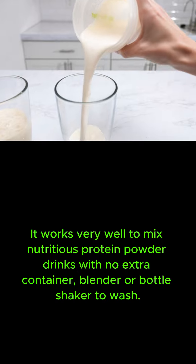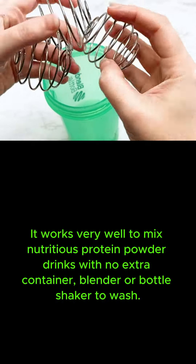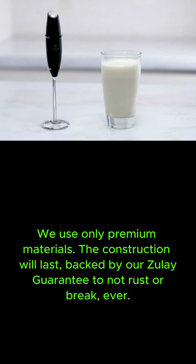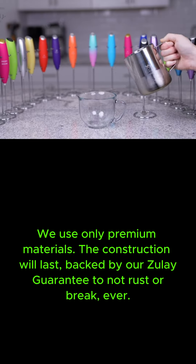We love and take pride in our Milk Frother, and we back this up with a lifetime guarantee. Have the confidence that this frother will last. We use only premium materials — the construction will last, backed by our Zulay Guarantee to not rust or break. Ever.